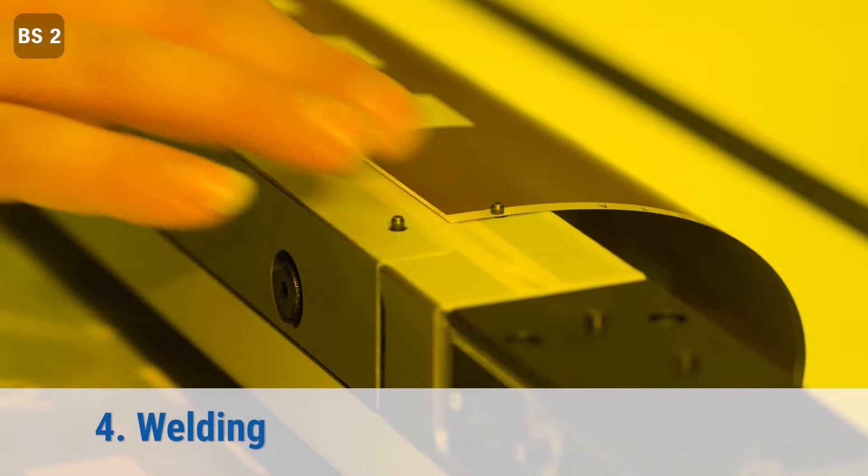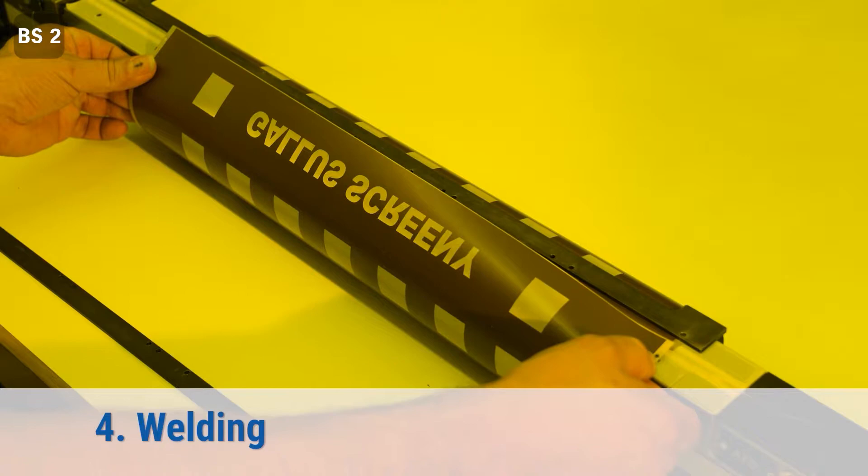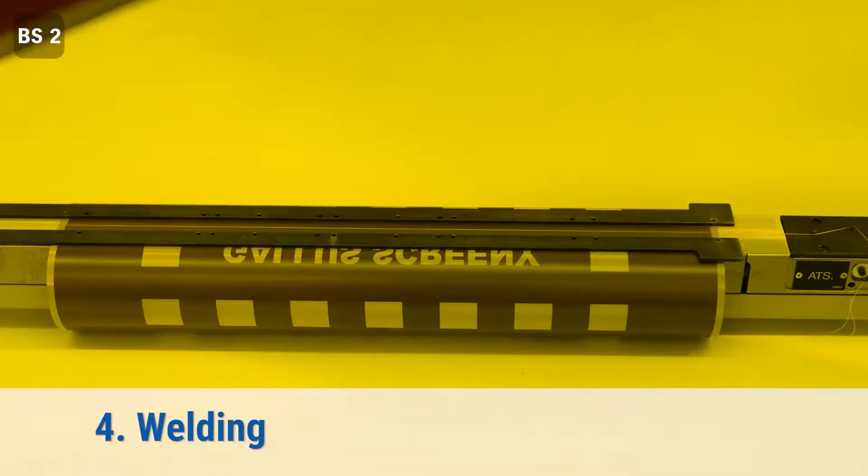As the next step, you form the flat sheet into a cylinder. For that, you position the screen in our welding unit — again using the positioning holes — and weld the ends together. Timing, temperature, and pressure are controlled by the equipment to guarantee a secure, reliable, and reproducible result.